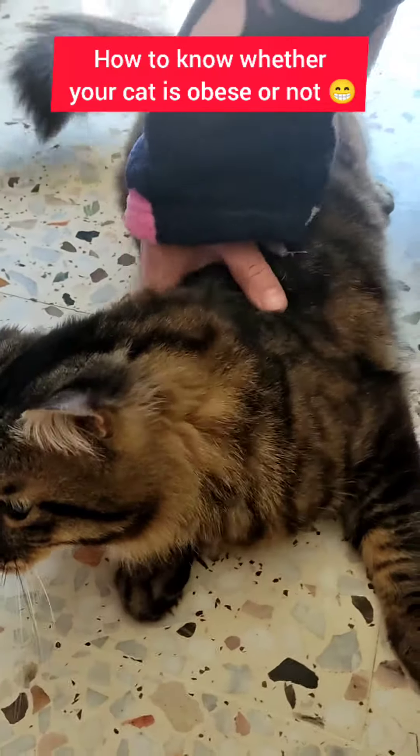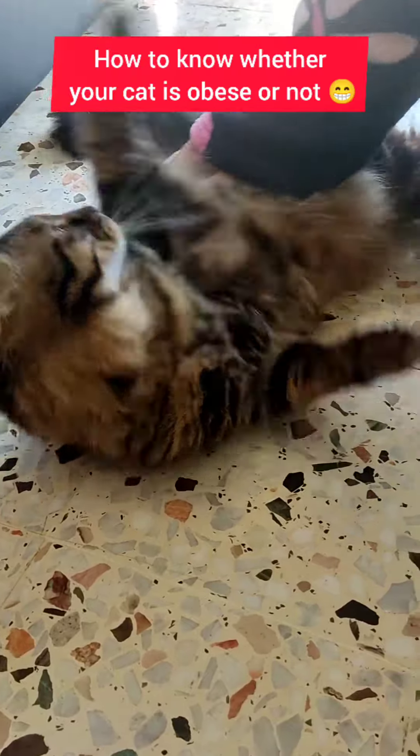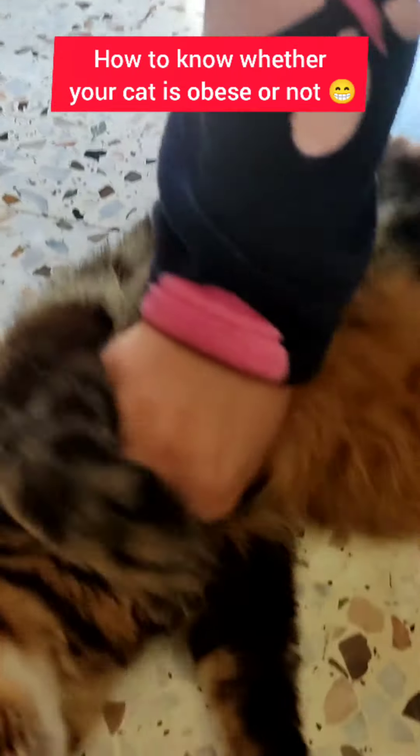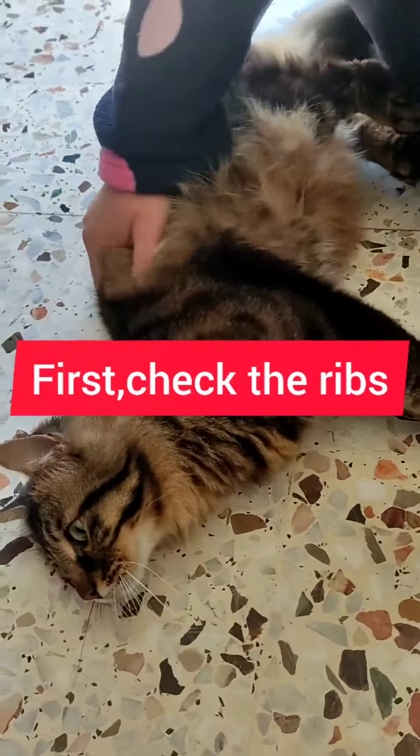Body condition scoring — what is it? It's a method to assess the overall body of an animal, whether it was a cat, dog, or a ruminant. It is done by assessing four things.